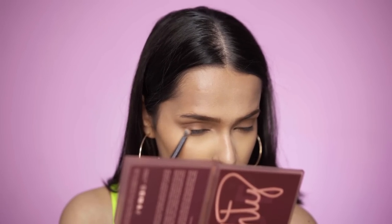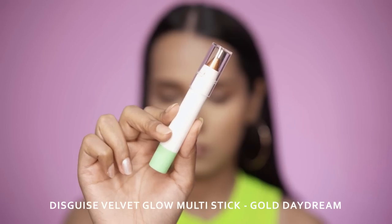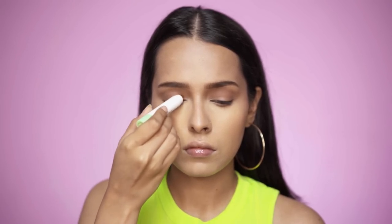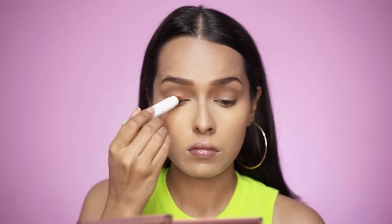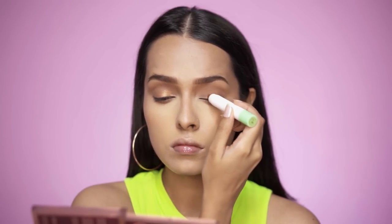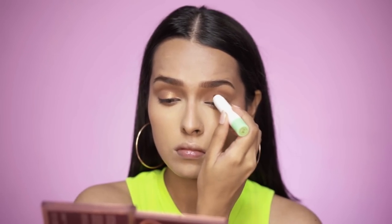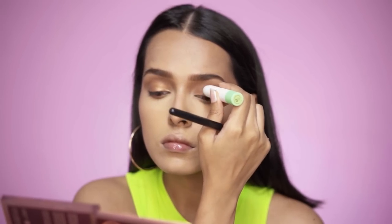I'll run the same contour shade on my lower lash line to make the whole look more cohesive. For my eyelid I'll be using the Gush Cosmetics Eyeshadow Stick in Gold Daydream — a beautiful copper-gold shade that blends seamlessly with the contour shade in the crease. It's very pigmented, multi-use (can also be used as a highlighter and lip topper), and I'm applying it on the eyelid and blending it in with the transition shade.